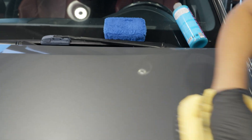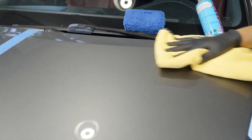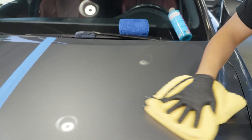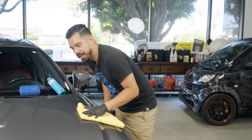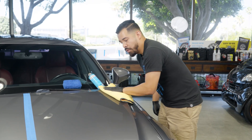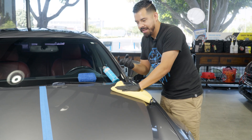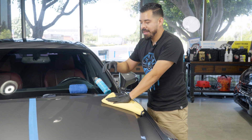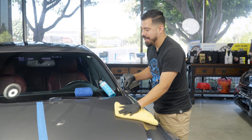You'll know that you did it right because when you start wiping it, it should come right off very easily. You'll know if you did it wrong if it becomes very sticky. If you feel it's sticky, you may have over-applied the product, or you applied it onto an unprepped surface — the product gets embedded on contamination if you didn't clay and polish it, so it may have stuck onto those contaminants.